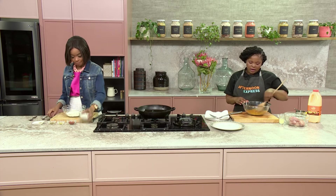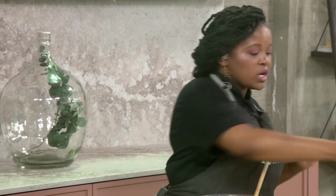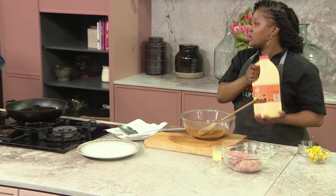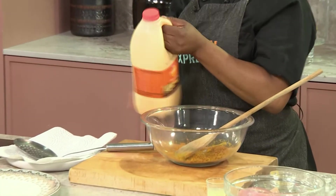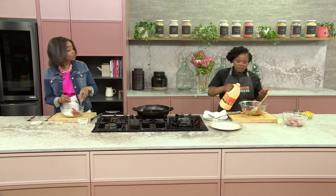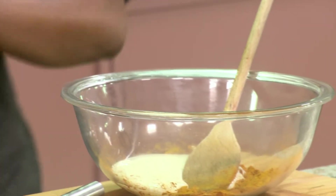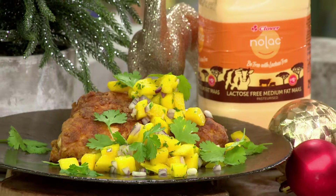So I've mixed up the spices here — the garam masala with the ginger and the garlic — and then we're going in with our hero today: the NOLAC amasi. So what we're doing here is taking it up a notch. Normally you would use buttermilk, and this basically serves the same purpose because it's got that tanginess. When you're using something tangy like that, it actually helps with tenderizing your meat. Most people would want to tenderize it overnight, which works, but this is a quick and easy way to get the flavor you need from your chicken.